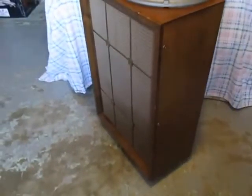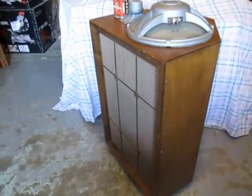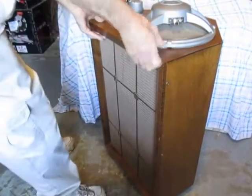I got this about 32 years ago, and over several years I experimented a little — took out the speakers and put different ones in, because the original speaker was damaged.